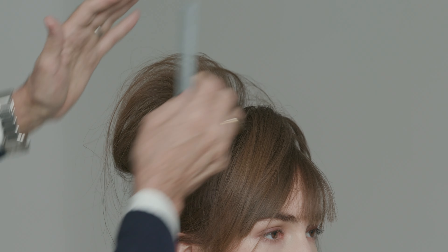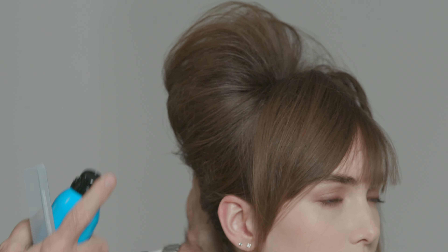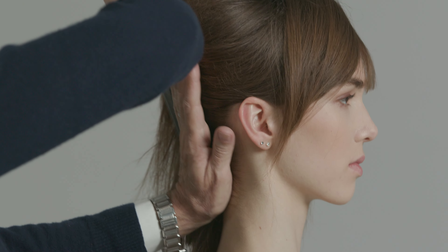I start working the crown and the fringe area. Now I'm using the Cult Classic Flexible Hairspray to smooth out and seal in all those loose ends.